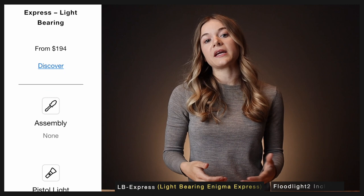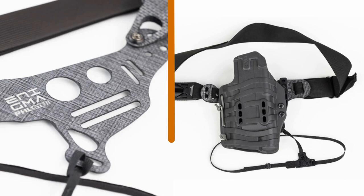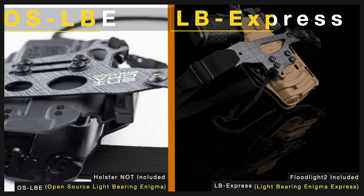The light bearing Express faceplate is designed to fit the Floodlight 2 holster. It has a minimalist shape with no added material beyond what's necessary for a perfect fit with the Floodlight 2, because it doesn't need to fit other holsters. It no longer has the wide adjustment slots to accommodate different clip spacing, and the extra belt attachment holes have also been eliminated, which are used to adjust for holster size differences and aren't necessary on the Express.